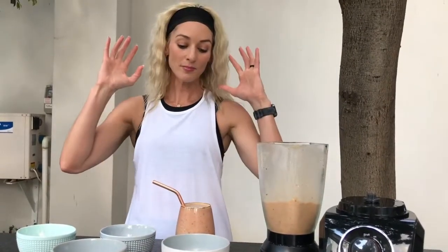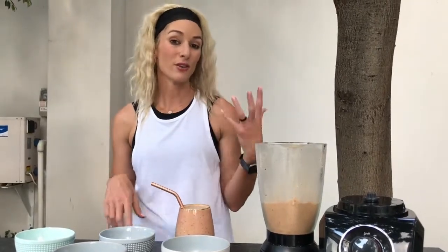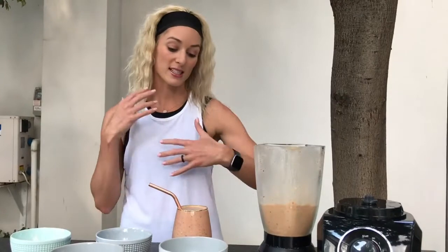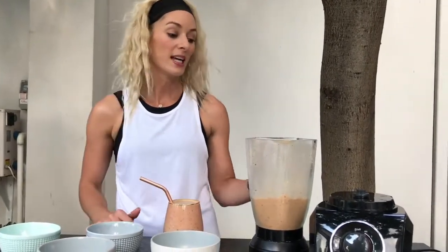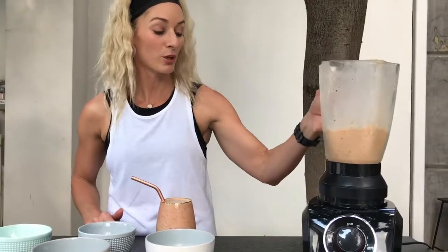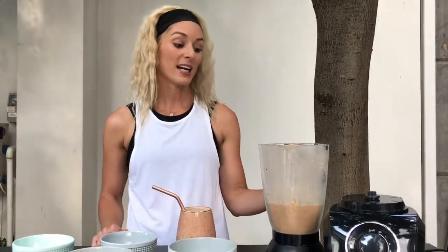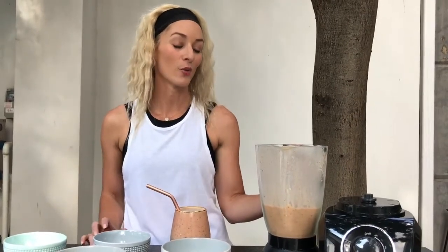A really nice recipe to make, especially if you're on a lemonade program or you want a smoothie that is dairy-free, wheat-free, and full of antioxidants, good fats, and some protein from the pea protein. It's a really quick thing to make. Using this beautiful Bosch glass blender — it's heavy and really chunky, really good quality, with amazing blades that can cut through big pieces of ice. Really nice for when summer comes along and you want to make crushed mango smoothies and things like that.